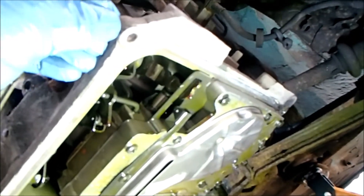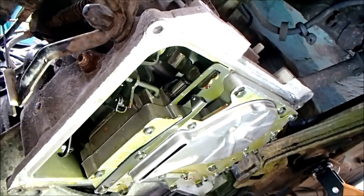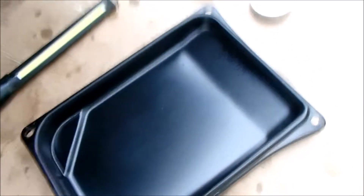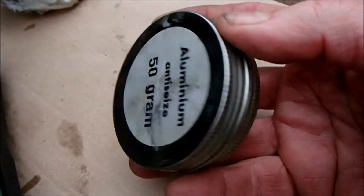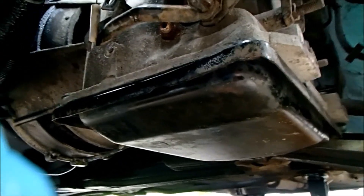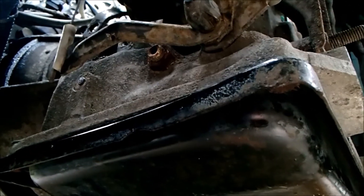I've taken the time to run a tap through the four bolt holes because they were very chalky and grindy to get out. I've also run a die over the bolts to clean them up, so hopefully they'll torque up okay. New gasket fitted to the sump tray — sump back on and the bolts torqued to 20 Newton metres. I'm glad I bothered to run the tap through the bolt holes because they went in nice and easily compared to the fight it took to get them out — well worth doing if you've got the time.